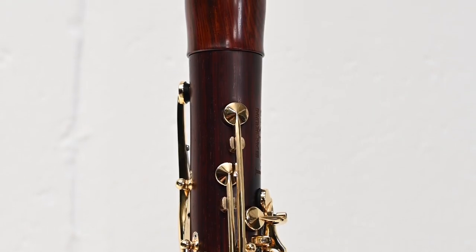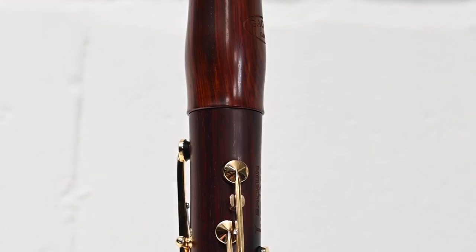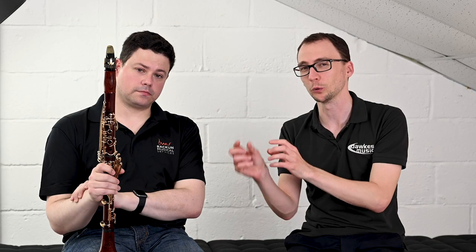So the Lumiere is available in Cocobolo or Grenadilla. This one we're demonstrating is the Cocobolo. It's available with gold plated keys, with silver plated keys, and also with silver keys and gold posts — so those are the three finish options.